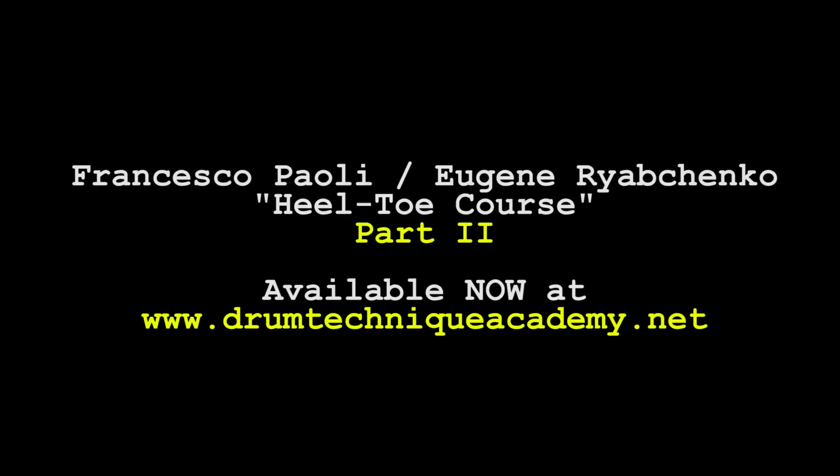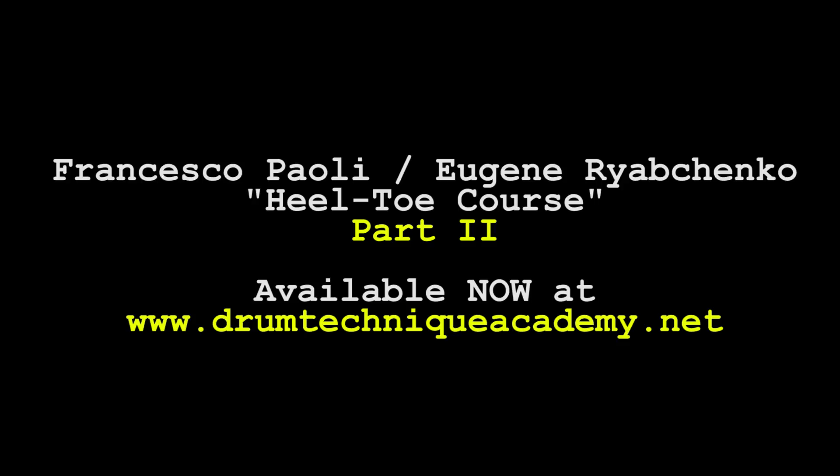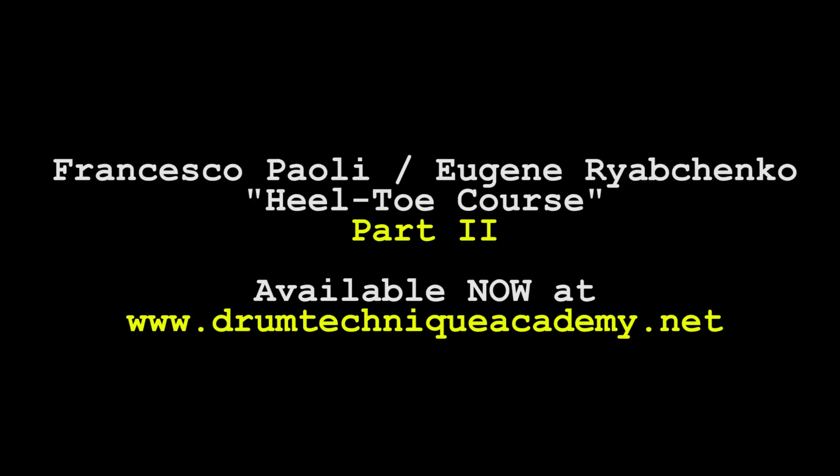Do you want to know how you can watch this full lesson? Just sign up at www.drumtechniqueacademy.net. Drumming, as you know, is a lot like gravity — all it takes is a little push.